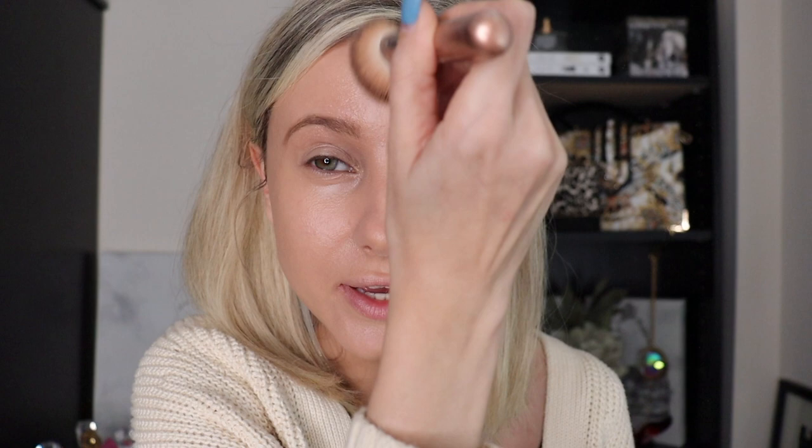Now brows are on. I'm going to go ahead and set the center of my face using that e.l.f. Halo Glow Powder. When I set the face, I like to use a denser brush — a blush brush or powder brush. I just do a quick dip, knock it two or three times, and circle it around, then knock the excess off in the lid. You shouldn't have powder flying everywhere — that was way too much. So I'll put a couple dips on the back of my hand and then stipple that in the center of my face and along my forehead, anywhere I want to set.